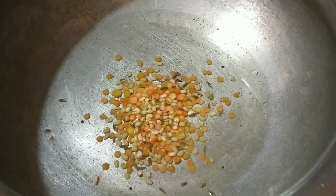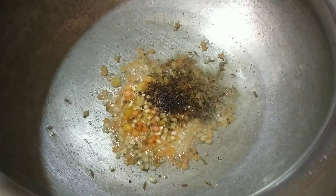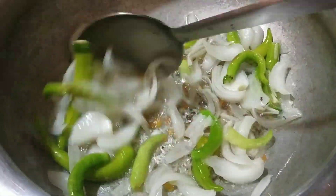We have a great breakfast in the morning. We are going to have a little bit of chicken. Next we use the meal.